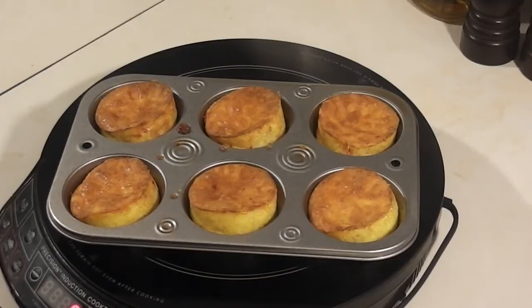It's been 25 minutes. I've taken the muffins out and set them on my cooktop so I don't burn the counter. I'm going to let them cool for about five minutes and then we'll put them on a plate and check them out.